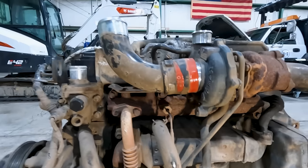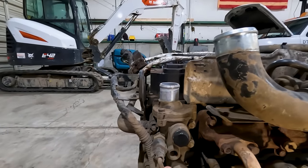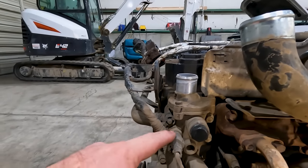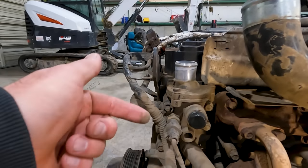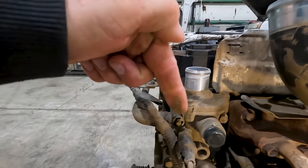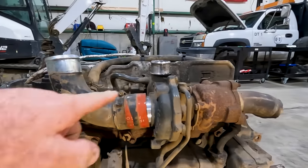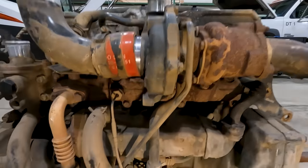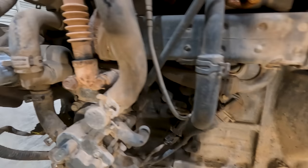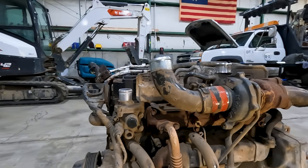Our coolant temperature sensor is on the back of the thermostat housing — that one is a bit hard to reach, but you can come in over the top of the motor and get to it, not a big deal. The turbo return line comes down just like any turbo return line. That covers all the sensors on the back side of the engine.